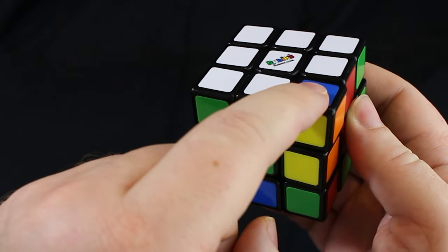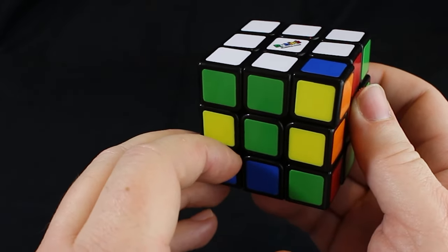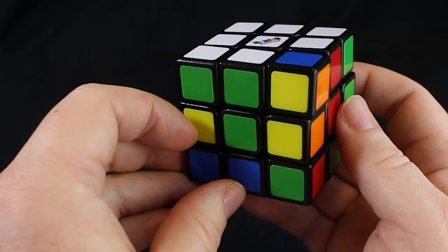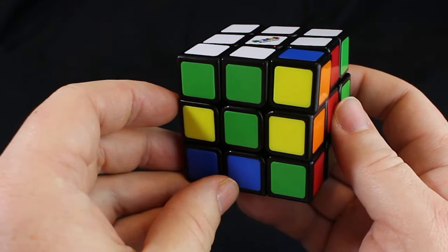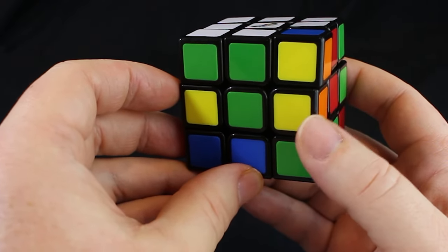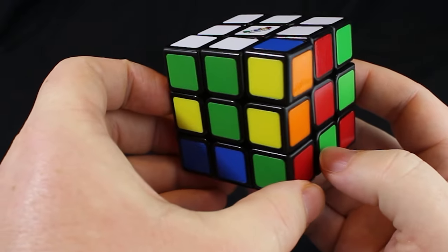But now it's a free spot where we can actually do this correctly. This brings us to an interesting point — why the imposter happened to begin with. Sometimes it's just the way we scramble the cube; it's not your fault. Other times, if you do this move wrong, you can actually create your own imposters. So this next part is important if you did this yourself.